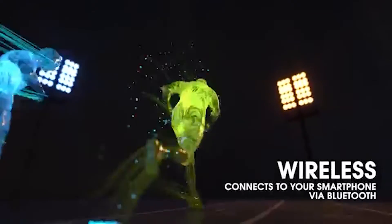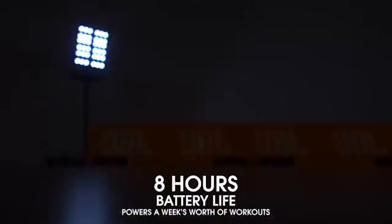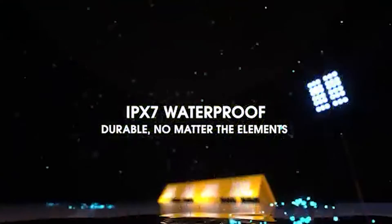Not only do these headphones fit snugly into your ears and wrap around them, they also hold snugly against your neck from either side, preventing them from falling off of even the most active users.